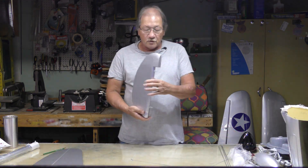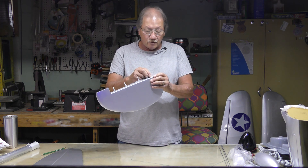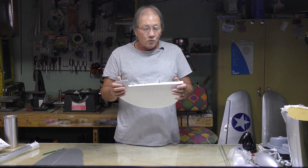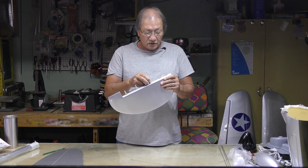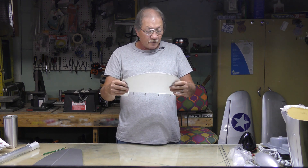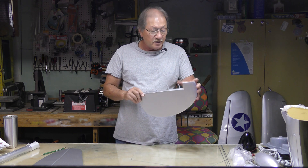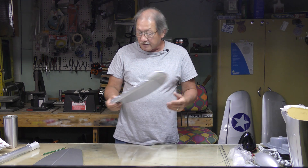Moving on to the rudder — it has pin hinges, which I like. They're not glued in yet; you have to do that yourself. You may want to refer to one of my cougar videos where I talked about pin hinges and how I install them. The construction is open framework in the center, still pretty sturdy, no wrinkles. The covering job is okay.